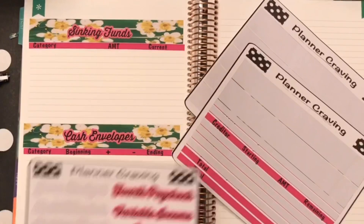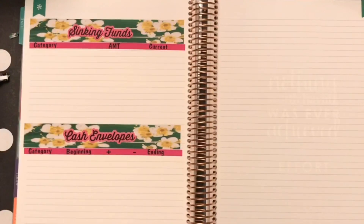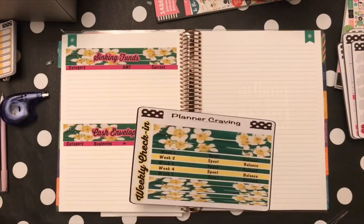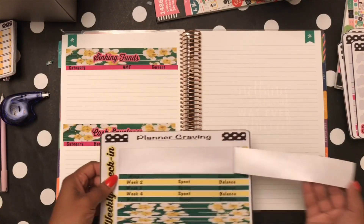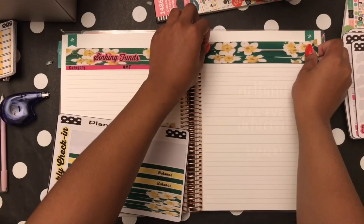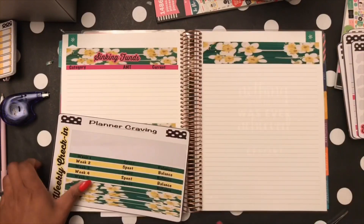Putting all this together — I just couldn't wait to get to this part. When you do something like this, you really can't appreciate your work until you see it on paper. Now I'm putting down my weekly check-ins.